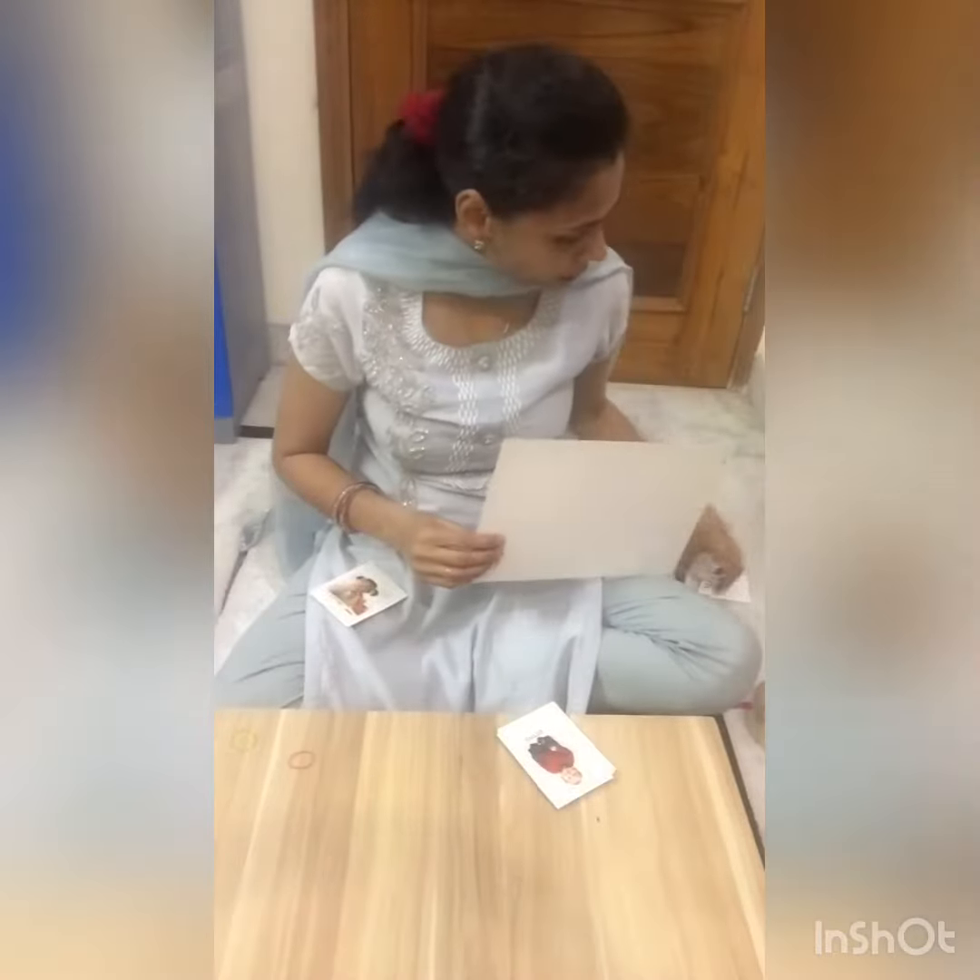Then I remembered — stationery shops have these small sheets that are easily available. I purchased them. This is how I made flashcards.